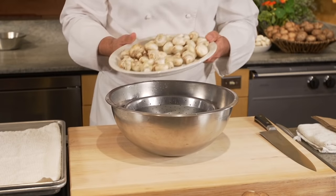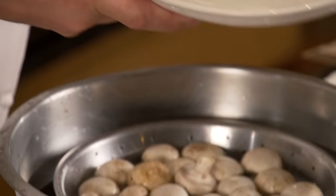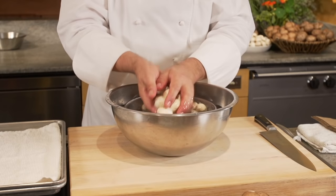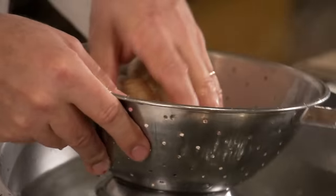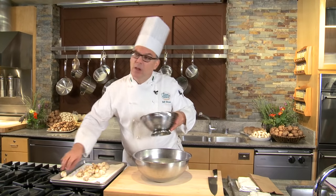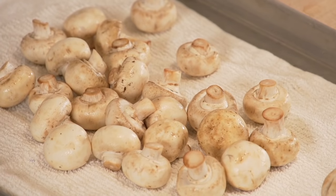Don't wash more than you think you'll need. I'll take these mushrooms and put them right into this water. I have a colander in here, and the importance of that colander is it allows me to lift these mushrooms right out of the water and let the water drain out. Once they're washed, take them and put them on a towel, a paper towel, anything absorbent.